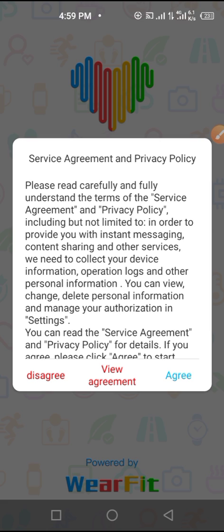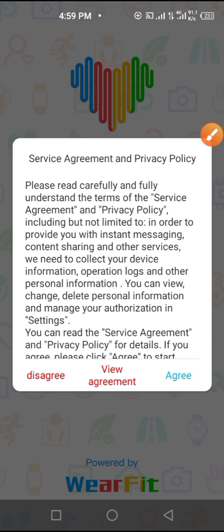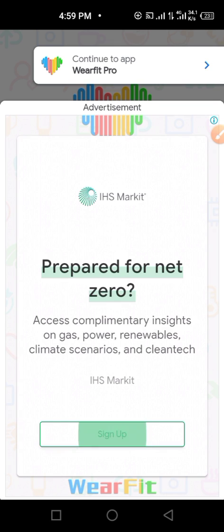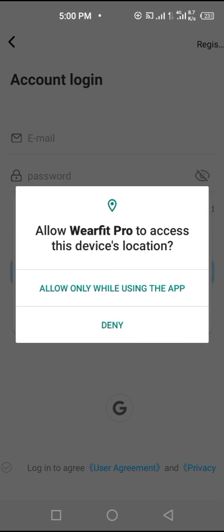Wait for it to load, then tap on Agree. Here is the agreement and the privacy policy — you have to agree after reading it. After agreeing, some advertisements may pop up because your data is on, so you have to tap Back.